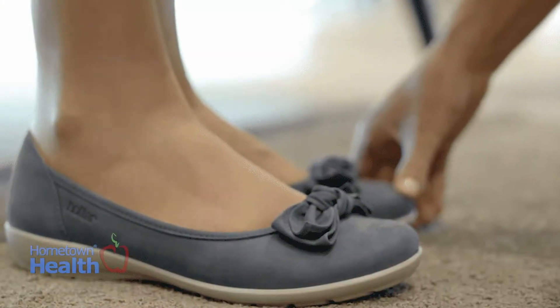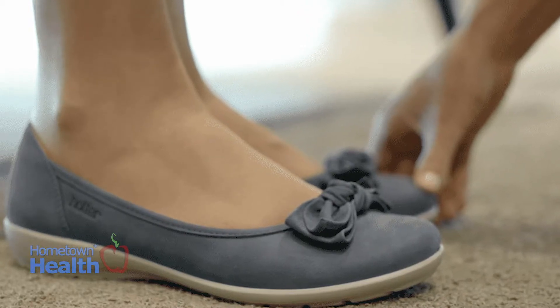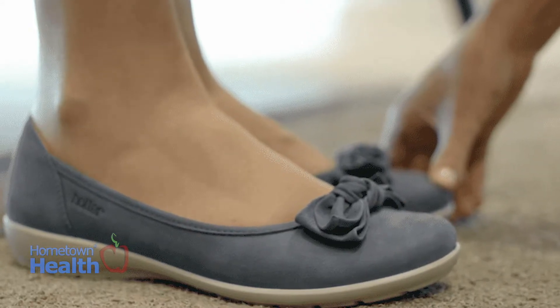An ill-fitting shoe can cause a lot of problems. If your shoe size is too short, your toenail might be hitting the end of the toe and cause trauma to it. You could actually lose your toenail from consecutive banging, or micro trauma as we call it. You could even get fungus because of that — it really does a number to your feet. It's important for people to realize that podiatrists are trained specialists in this area, and as a profession we do it very well.